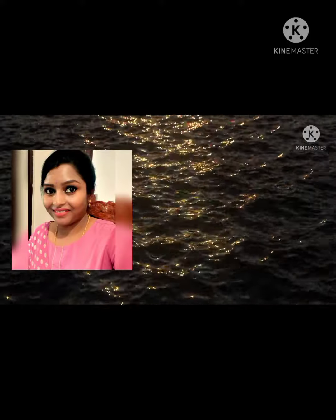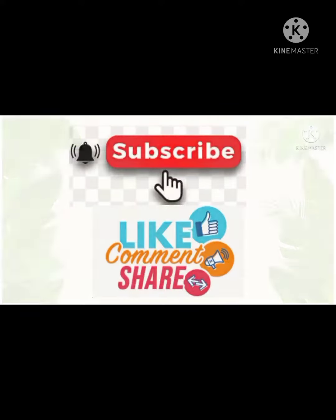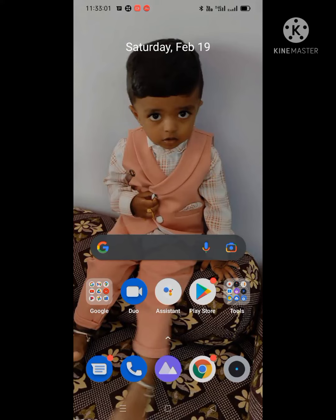Hi friends, welcome back to my channel. In this video I'm going to show how to download YouTube videos into your gallery. Before going to the video, please do subscribe to my channel, like, share and comment. Go to YouTube.